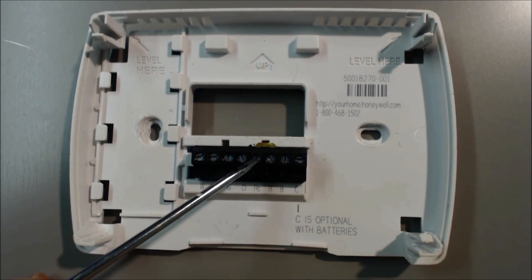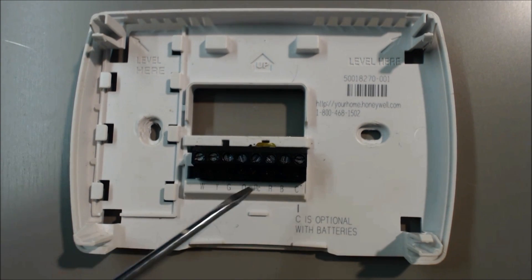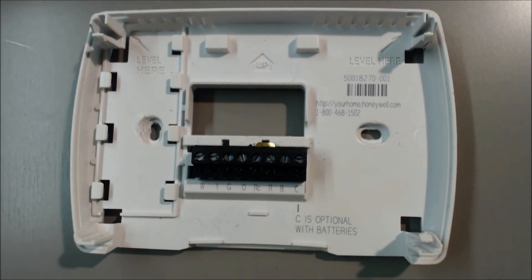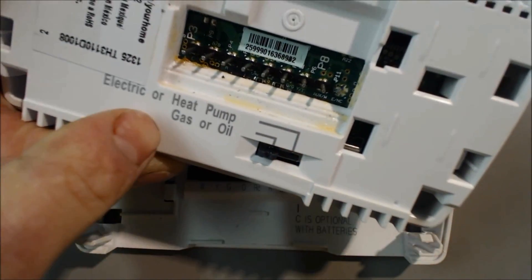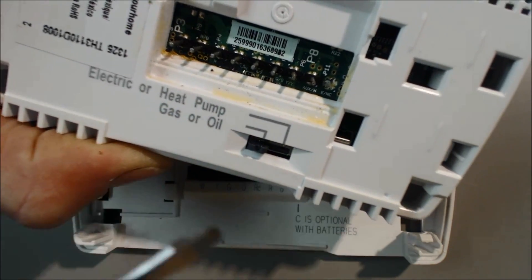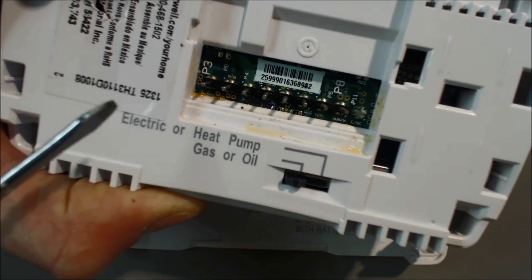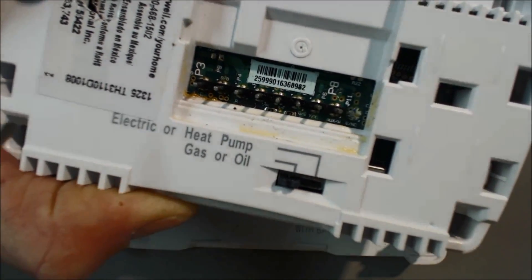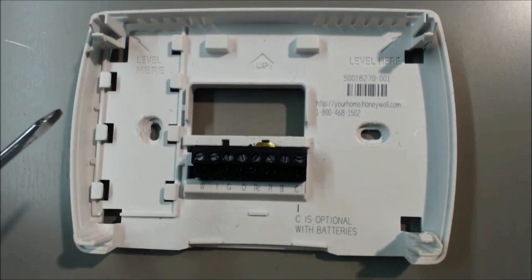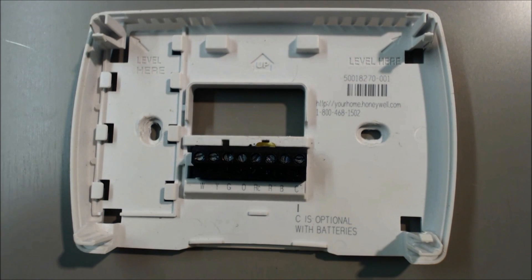R and RC are jumpered together and it's going to be a red wire. C is the blue wire. On the back of this thermostat, you want to make sure that you are switched to gas or oil, because you could also do electric or heat pump as well with this, though I do recommend getting one specifically made for electric or heat pump so you can have more control over it. So that's it — hope you enjoyed yourself, and see you next time on ACServicetech.com.